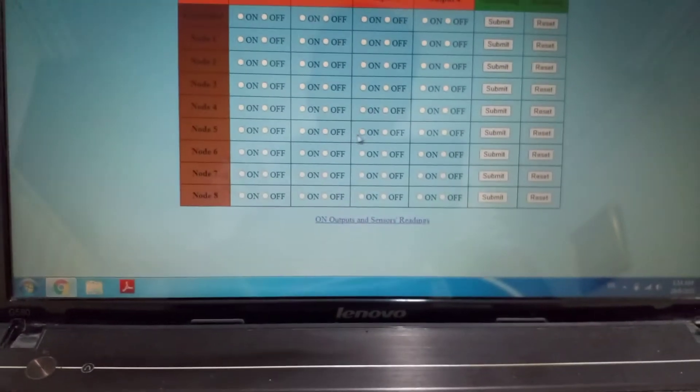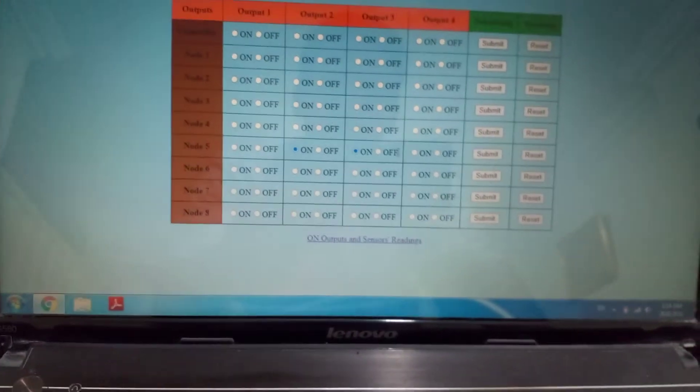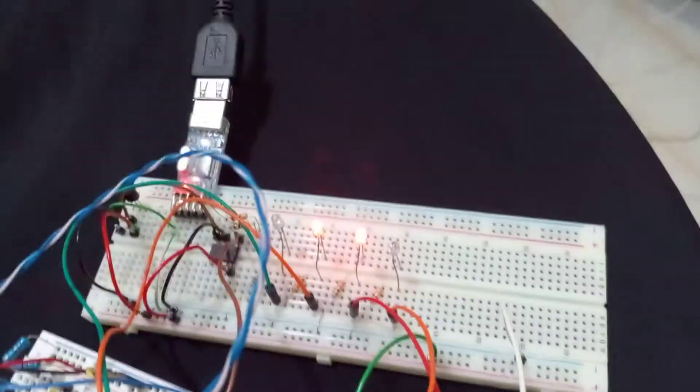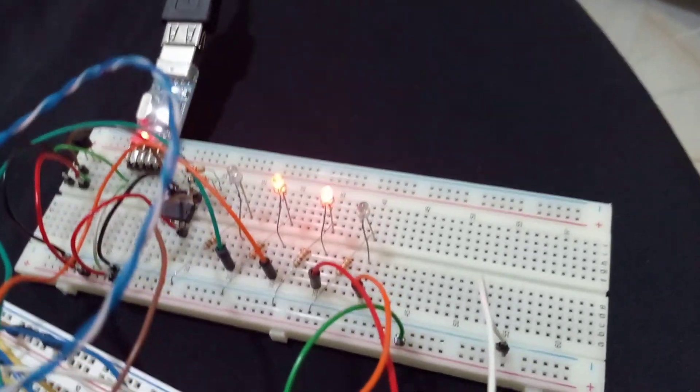For node five, let's say we make outputs two and three on and submit. Here, outputs two and three are on, and one and four are off.